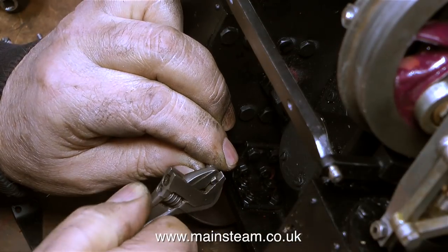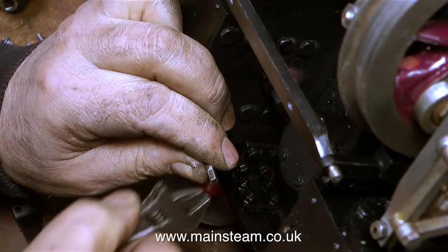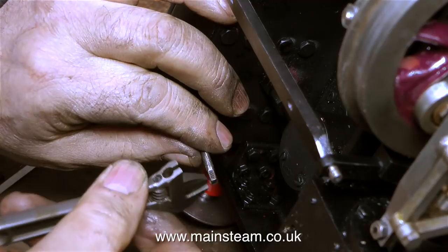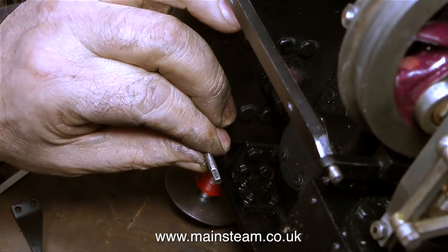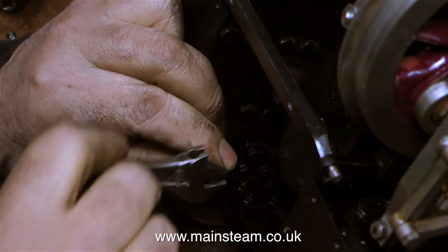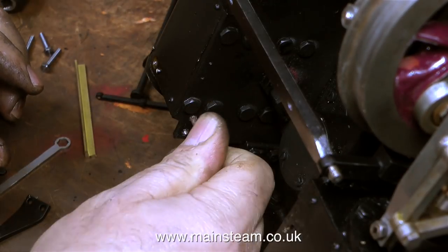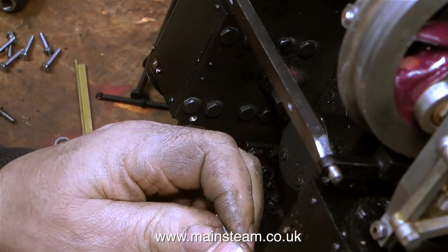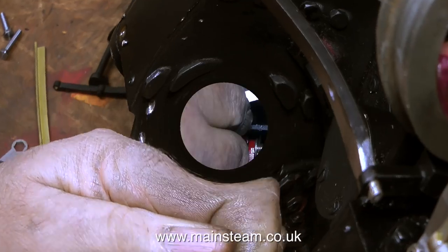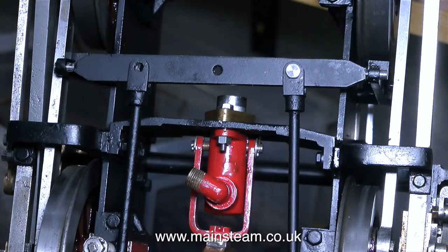And now for something completely and utterly different. I'm re-threading the holes in the frames because they were a little bit damaged. I'm using a 4BA tap and there's not really enough room to get a tap wrench in, so I'm using my Barco spanner. Yet another example of why every workshop should have a Barco spanner — they are excellent for a great variety of different jobs. In the past I've even used them as a micrometer, would you believe. Some people tell me off for using adjustable spanners, but I will always argue that they are essential. If you're into steam locomotives you always need to have one in your pocket because you never know which thread size you're going to need.